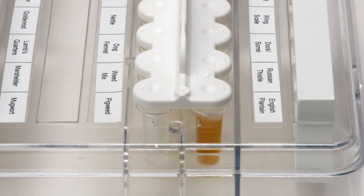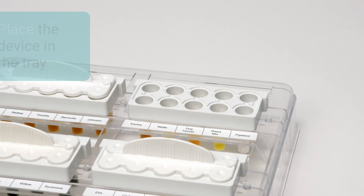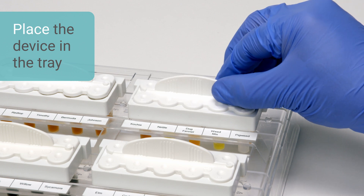Ensure the small indented circle on the Comforten device is pointing towards the orientation spot on the tray. Then place the tips in the pre-filled reservoirs.